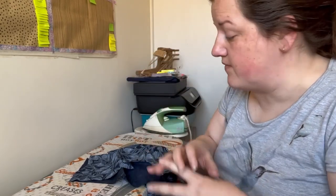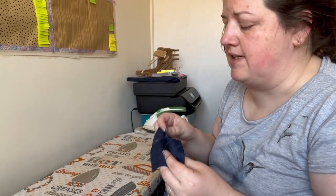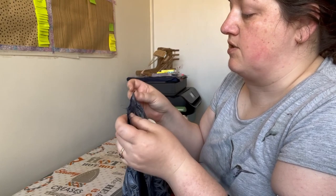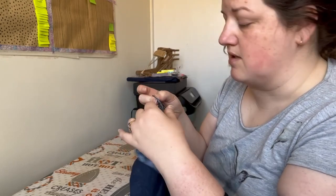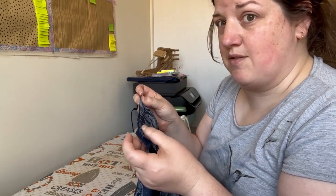French seams are a great way to finish the interiors of your garments. They enclose the raw edges within the seam finish itself, and it's a slightly slower process as a result, but you do get a really nice finish. We're using French seams throughout this garment as far as possible. Now you'll notice my right sides are outside — ordinarily we sew seams right side to right side, but for French seams you do it the other way around.